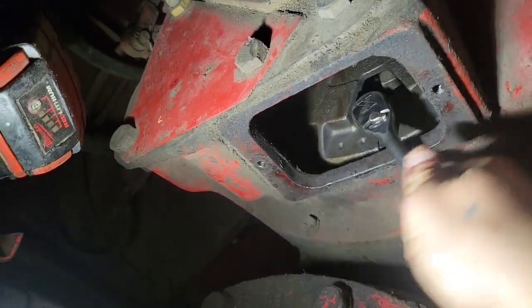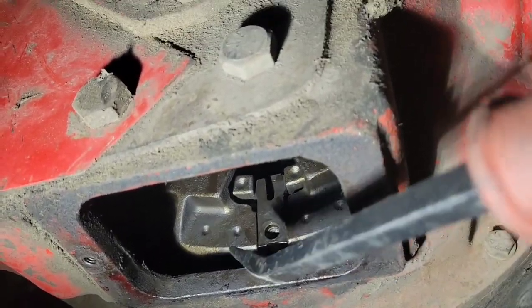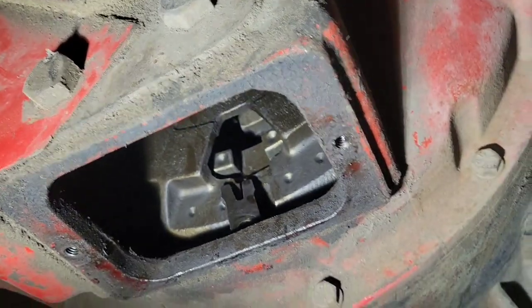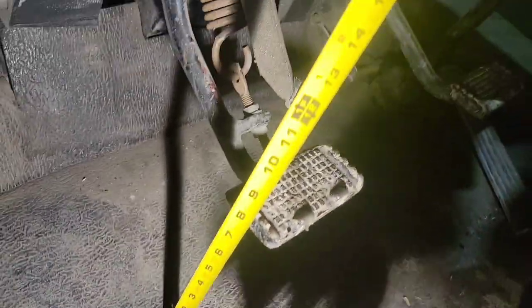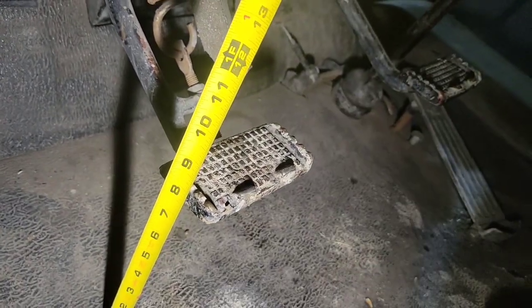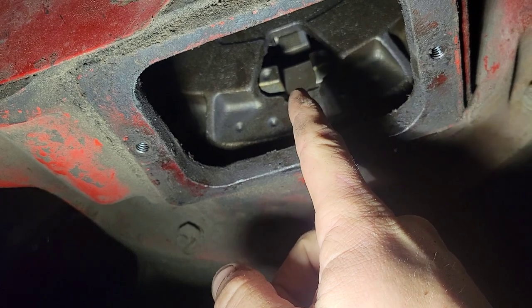Just feel the free play and get used to it so you can tell me if I'm going the right way. Pry this tab out. Now we're up in the cab measuring the free play — I put the tape on the ground and you can see it's like eight and a quarter, and it goes down to seven and three quarters. We want to get it to an inch to an inch and a half of free play.